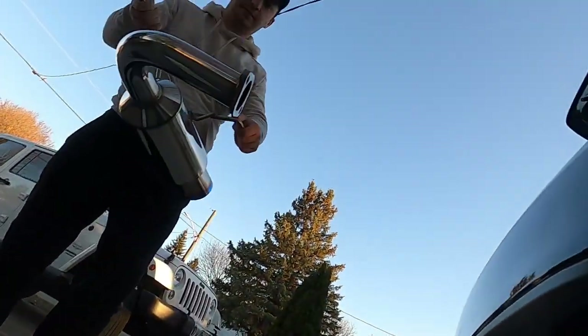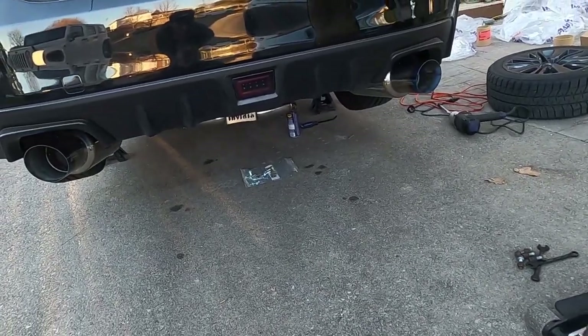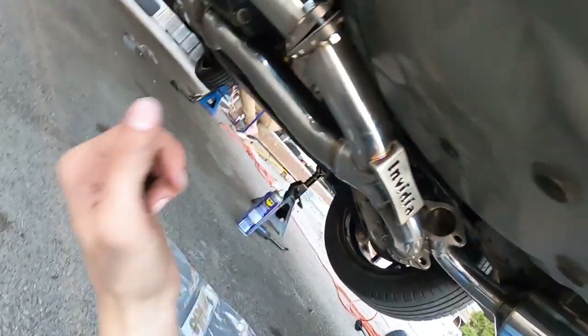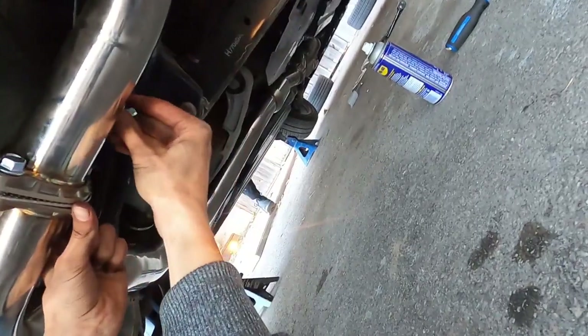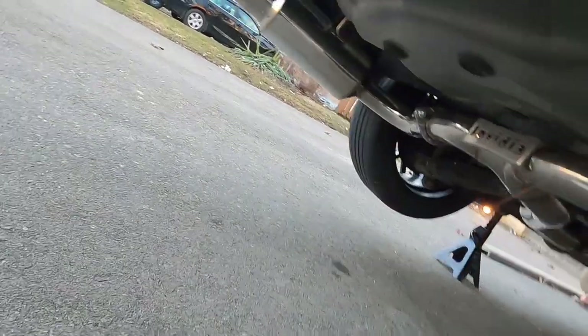Yeah, that should be good. That went a lot easier. All right, let's see the other side. Can you support it again Mike? Pull - that's good. Let's go! Guys, how's that look? Oh, that's looking saucy. All right guys, so we're going to tighten up all the bolts. Everything's tightened up - the flange with the connecting pipe with the donut gasket is tight, flanges for the mufflers are all tight.